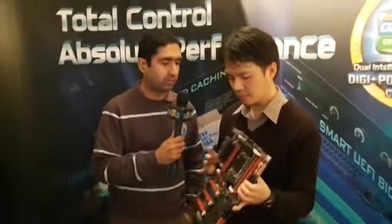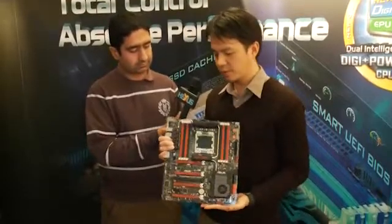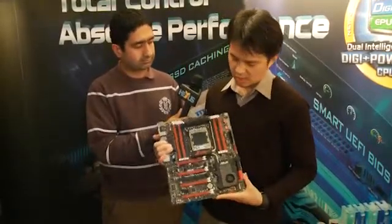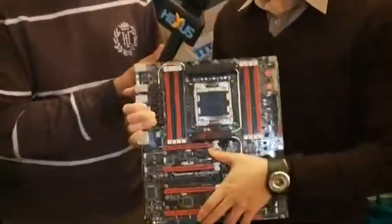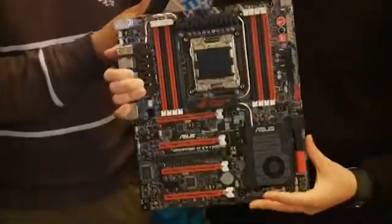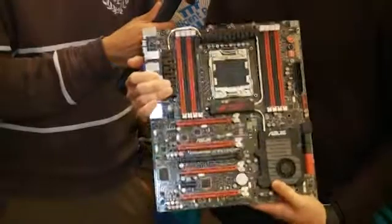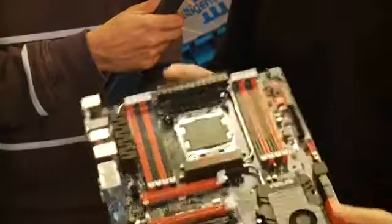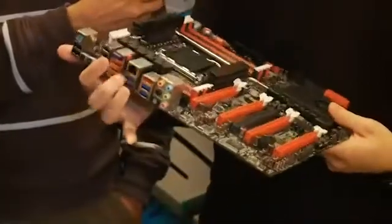I believe you've got one with you — can we have a quick look and can you talk us through some of the features? Sure. This is the Rampage 4 Xtreme, it's top of the range. You can see this is an EATX board with four-way SLI and CrossFireX support in just 12 by 10.7 inches, so it can fit in most full-tower chassis. We also have eight USB 3.0 — four on the back and two on the front — and ten SATA ports, eight on-board and two eSATA.